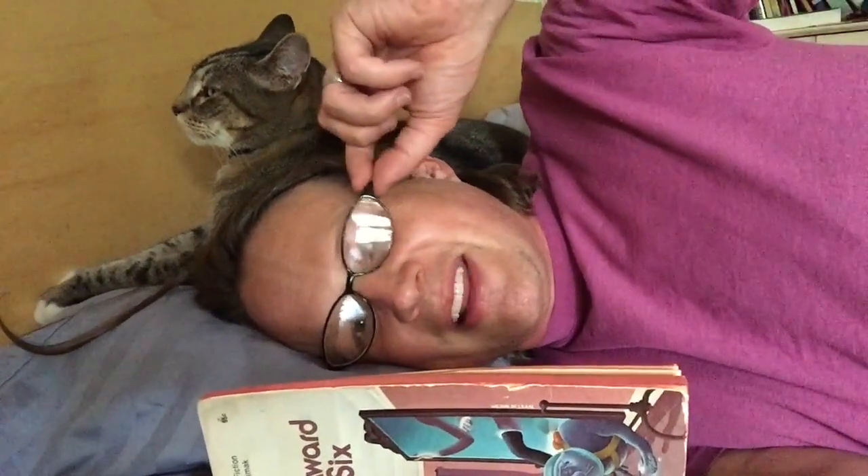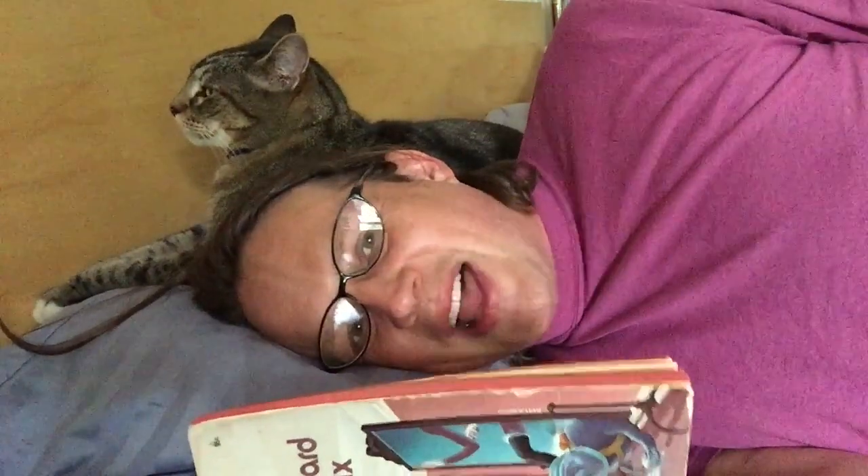Do you remember the days when you could just curl up in bed with a good book and read yourself to sleep? But those days are gone because you've got reading glasses now, and there's no way to read on your side with reading glasses because the arms get squished between you and the pillow and they get all cattywampus.